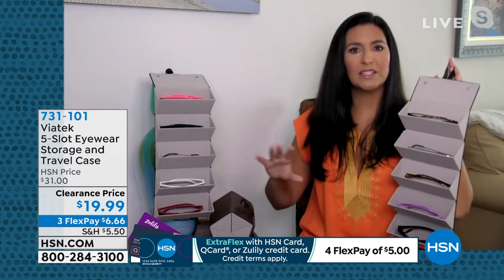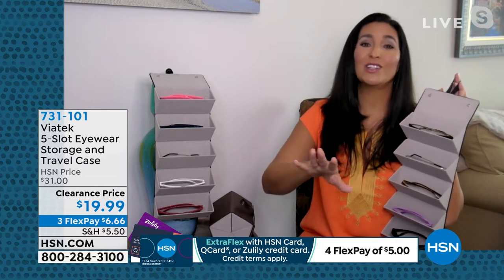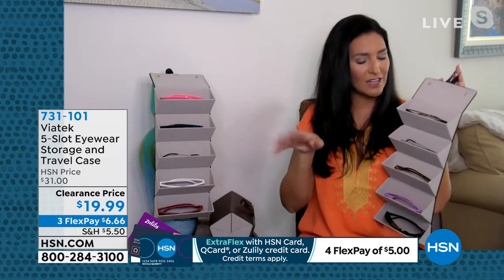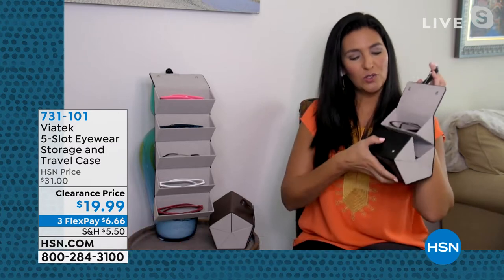I love this for the car because it's fantastic. When the kids are there, you know how they are in the backseat — they throw their sunglasses all over the place. They end up on the floor, on the seat, smooshed and scratched. This way, when they're climbing out of the car, everybody has their home. It just folds right up and buttons into place, and they're always good to go.